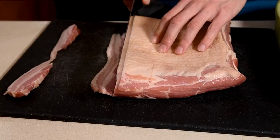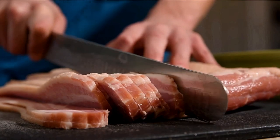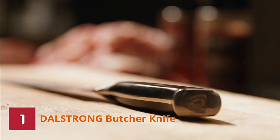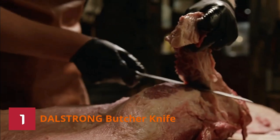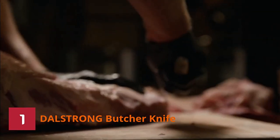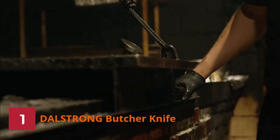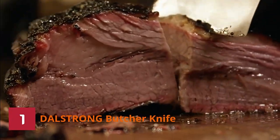Our top picks for the best knife for cutting meat in 2022 — we teamed up with several specialists to put five different knives to the test to see which one comes out on top. Number one: the Dalstrong Butcher Knife. From the Dalstrong Gladiator Series comes the breaking scimitar knife. It's got a hefty 10-inch blade made from German HC steel, and it comes with a protective sheath to keep it in pristine condition for years to come. Adored by both chefs and butchers, this knife is a seriously respectable addition to any kitchen.